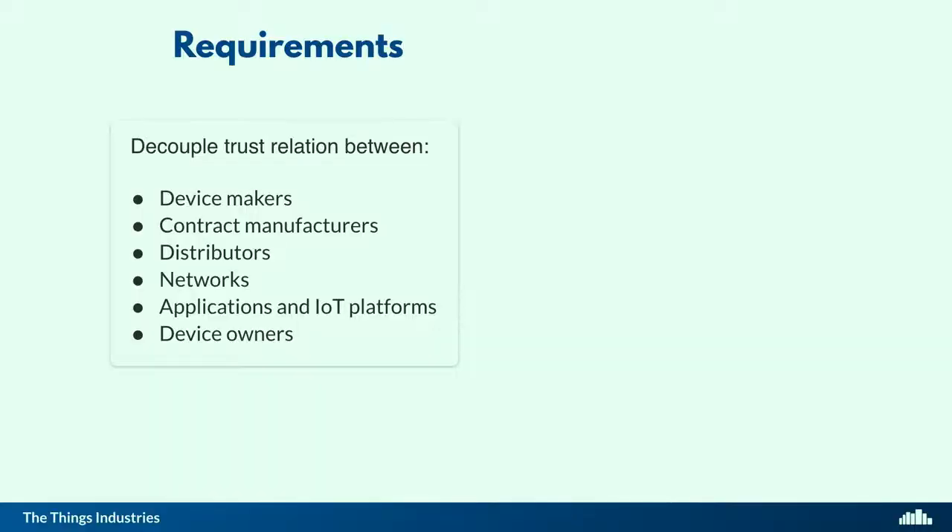Today in LoRaWAN, without proper security measures in place, there is a group trust between device makers, contract manufacturers, distributors, networks, applications, IoT platforms, and device owners. They all have to play well together to keep the entire LoRaWAN deployment secure. So if you design a solution that decouples this, you have to think about all these different actors and see what they need, and still make it usable.